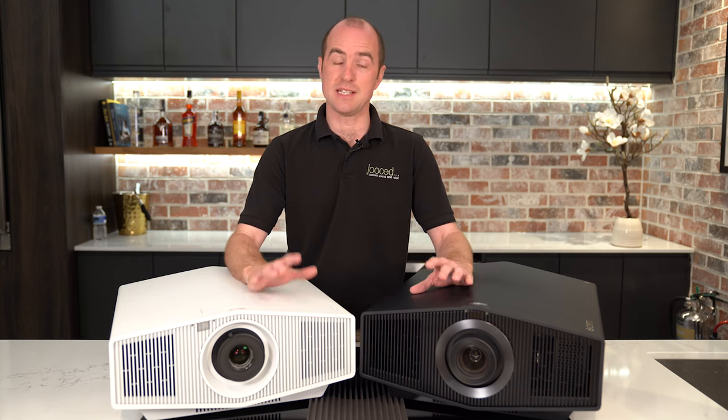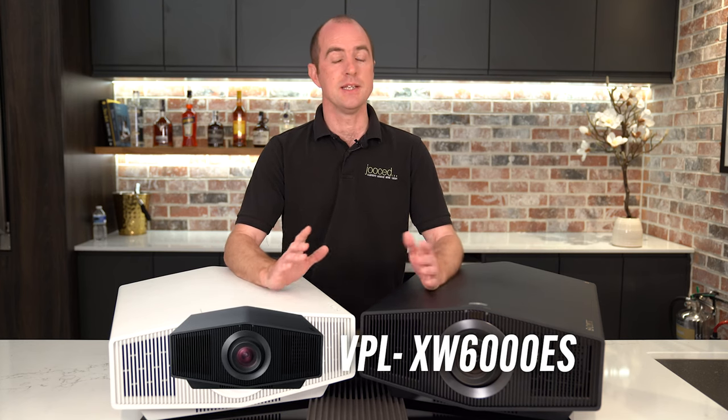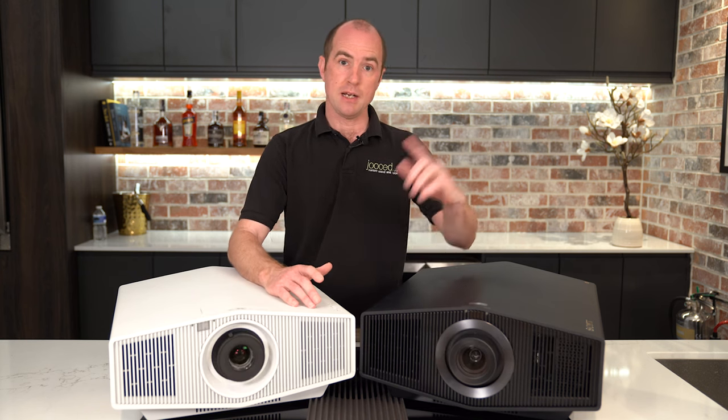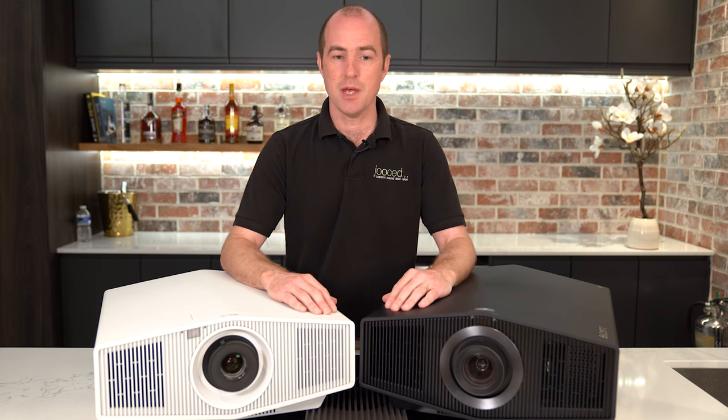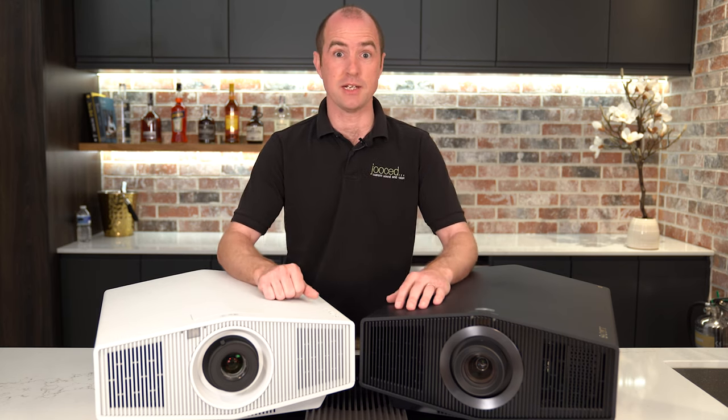There is one that sits in the middle — that's the 6000ES. At the moment this isn't available in the UK. It's only been launched in Japan and America, and we are appealing to Sony to please launch it over here because it's a fantastic midway point between these two projectors.